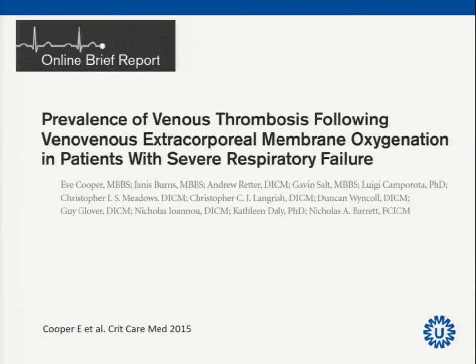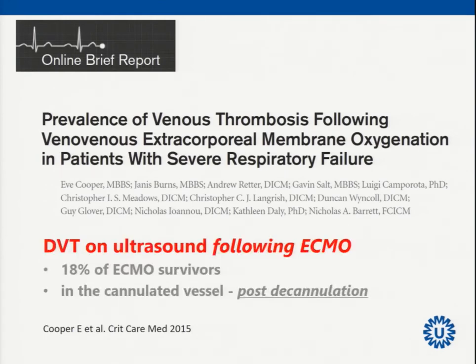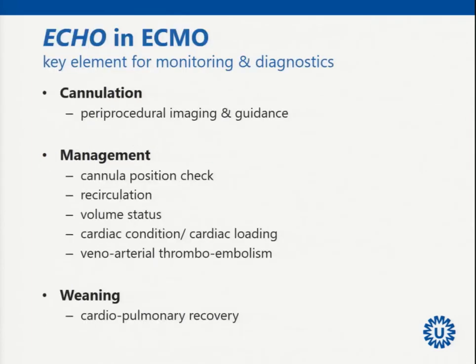Echo helps in the beginning and to decide on a bridge-to-reflection strategy. For follow-up: venous thrombosis may occur after both veno-venous and veno-arterial ECMO, so consider prolonged anticoagulation and echo follow-up of the venous system — about 20% of ECMO survivors have deep venous thrombosis post-cannulation. In summary, echo in ECMO is very useful for: periprocedural cannulation guidance, cannula position check, recirculation and volume status, cardiac condition and loading, thromboembolism assessment, and weaning during cardiopulmonary recovery.